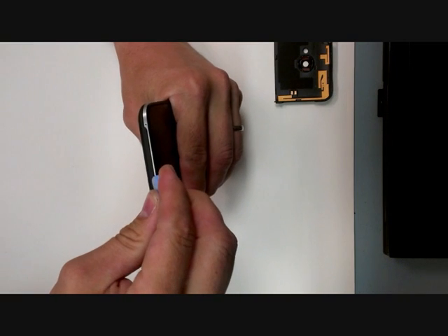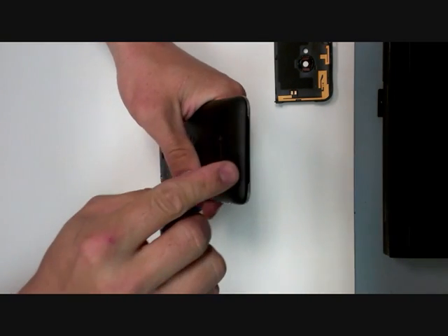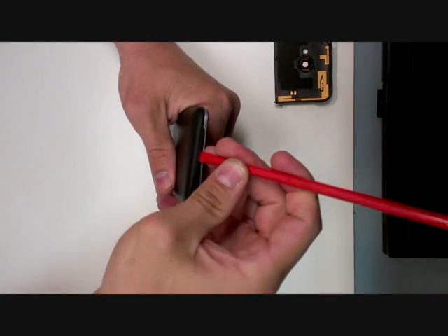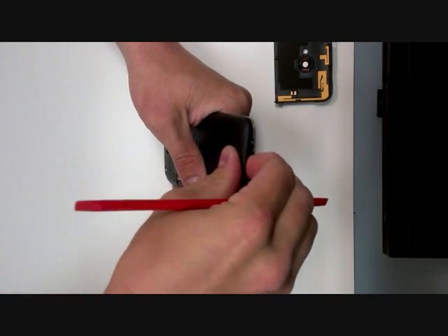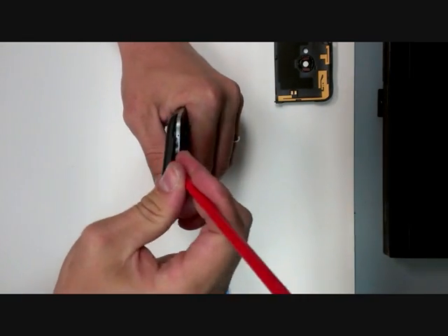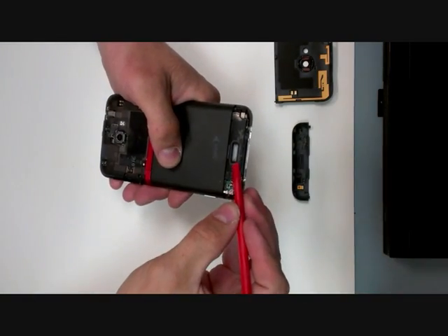Just use your little chuck, come up underneath here, and there's a bunch of tape right in this area, so you can just take and get that to come up. Just be careful you don't break the housing of the speaker behind it — use your adhesive.